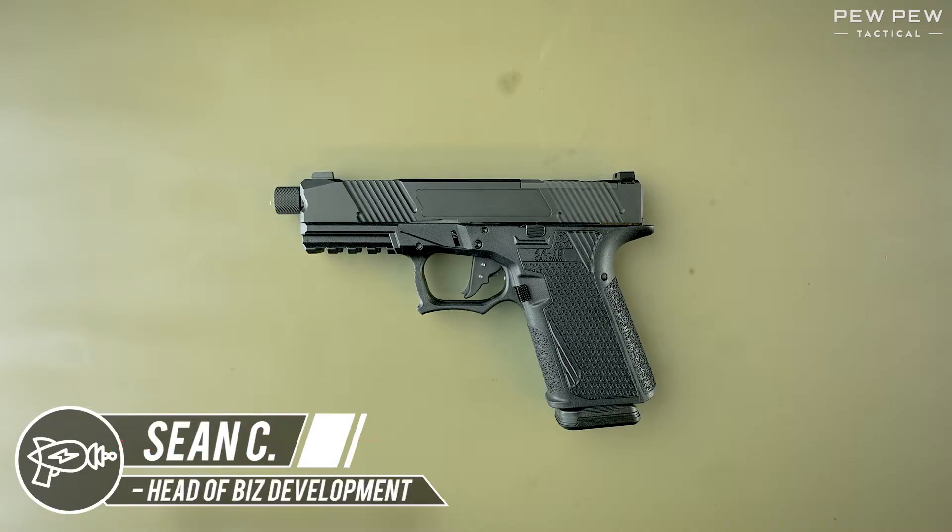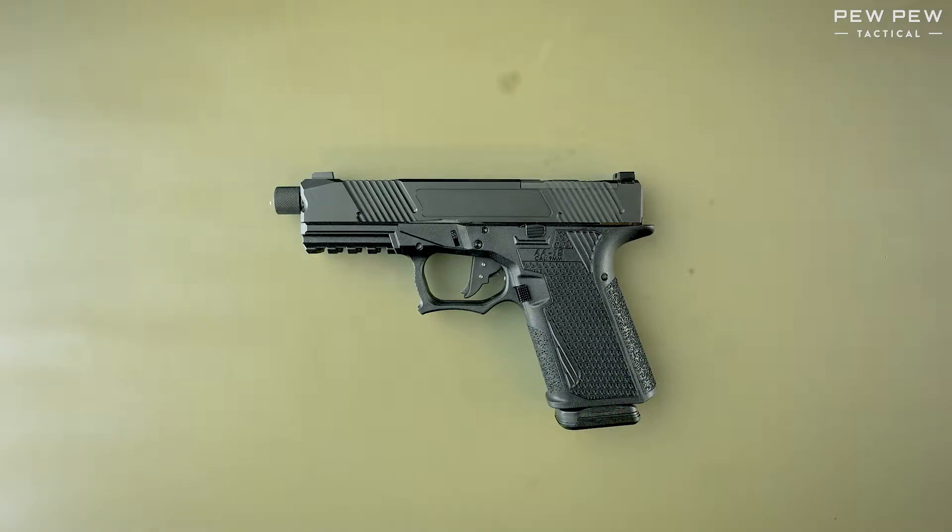Hey everyone, this is Sean with PewPewTactical.com. Today we're doing a quick field strip and reassembly of the AA-19 by Adams Arms.